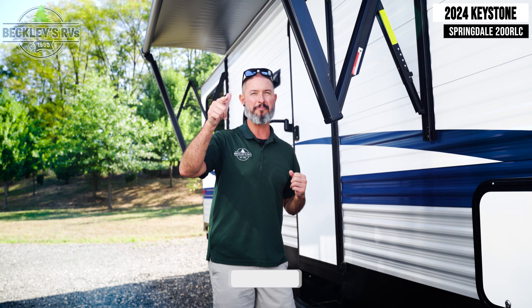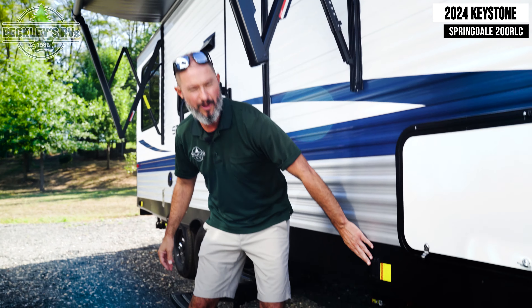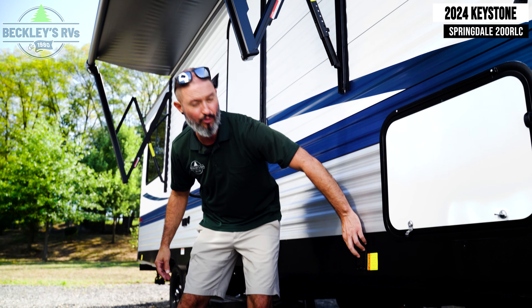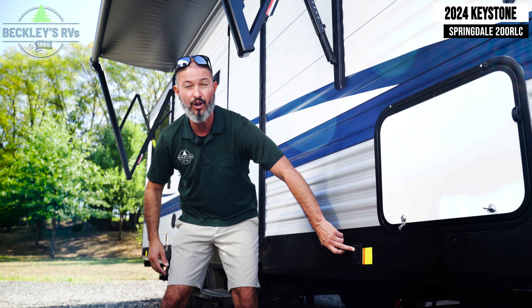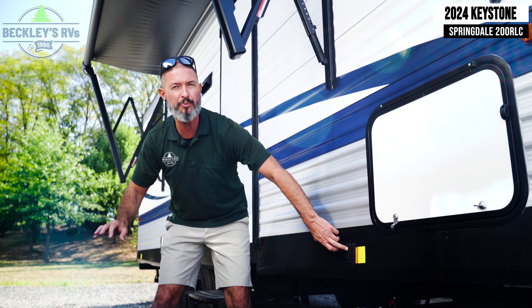Outside the Keystone Springdale Classic 200 RLC — nothing classic about this. We have a lot of power features that are going to enable that patio party time. First, when you pull up to your campsite to stabilize the trailer, you have power stabilizer jacks on both the front and the rear. Super easy — I just push a button.